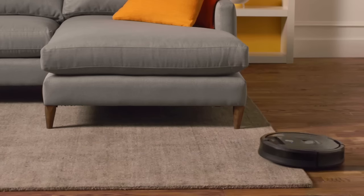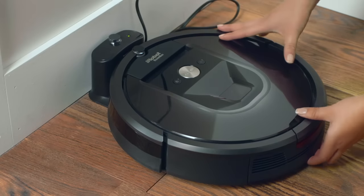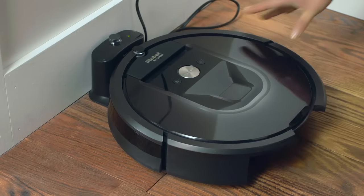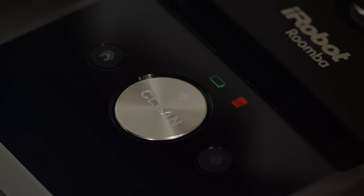Roomba is so simple to use, and it's even easier to maintain. Just a few quick routine steps will help keep your robot running at peak performance, like emptying the bin after every use. This gives your Roomba a nice clean start to every job. The full bin indicator and a notification to your iRobot Home app serve as helpful reminders.